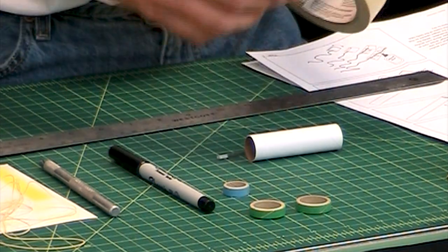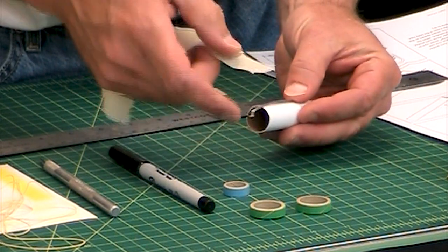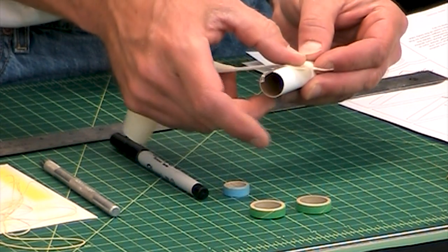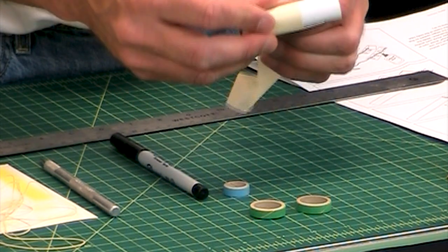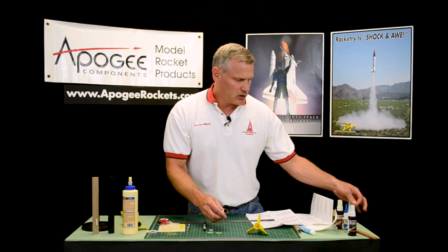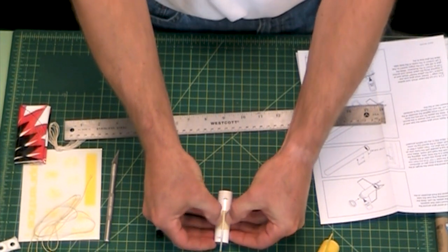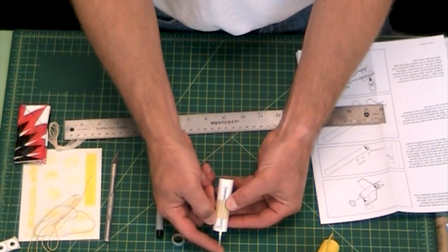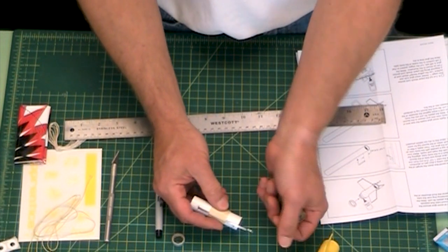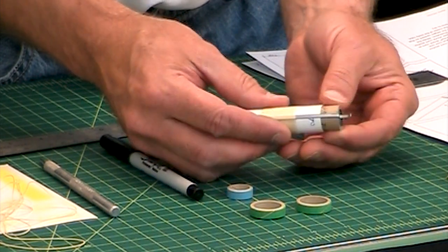Then we're going to take a long strip of masking tape, like it says in the instructions, and find the middle. This has a slight bend to it — that's good, that slight bend actually helps. Just take it and wrap that masking tape around several times. The purpose of this tape is just to keep that metal hook from sliding back and forth. Then I take my fingernails and smoosh down the tape right along the edges so that it's nice and tight. It should be able to bend upwards — don't bend it too hard because if you bend it too hard you're going to bend the metal and then it's not going to hold the motor securely.